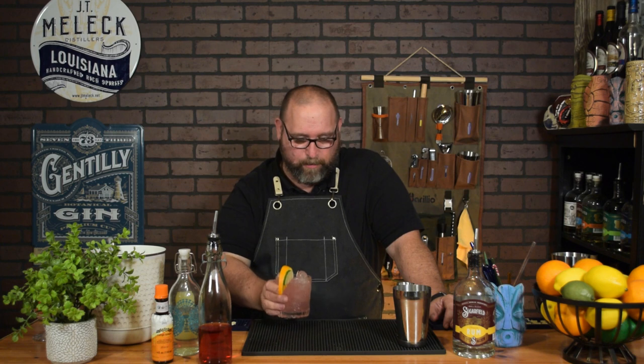And there you have the Rum Diddlyumptious — thanks Dane Cook for the name. I know this is damn good. That is so, so good. The whole point behind this recipe is that I wanted the ingredients to be easily accessible to everyone: a really good rum, cranberry juice, simple syrup, lime juice, and orange bitters. That's all it is.